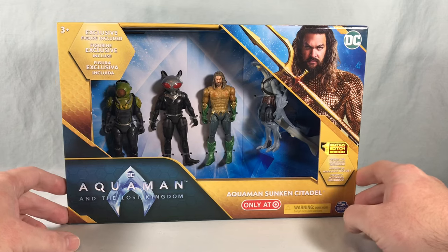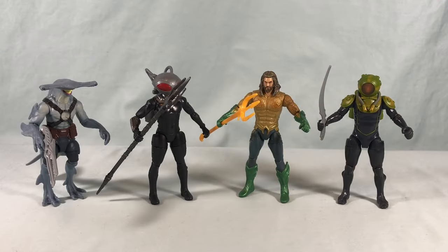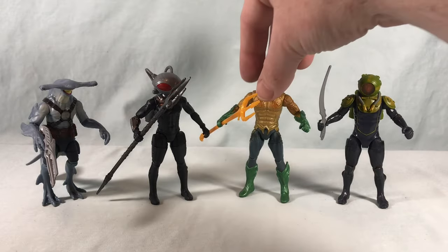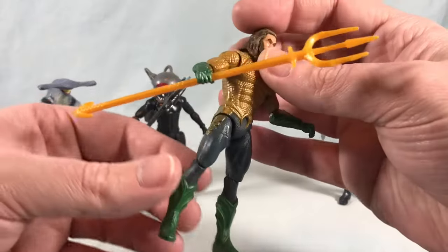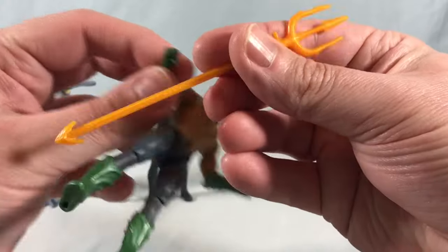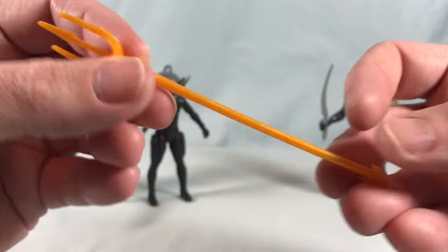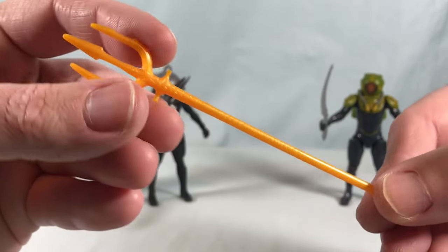I'm going to go ahead and get everything out of the packaging and we'll take a closer look. Starting with Aquaman himself — he comes with this nice trident accessory, molded in one color plastic but with some decent detailing. Nothing too special but not bad.